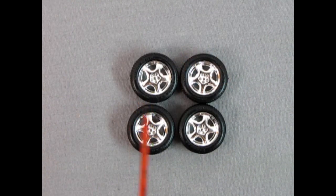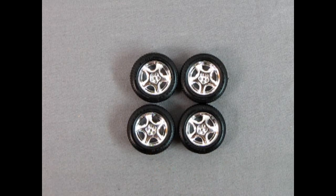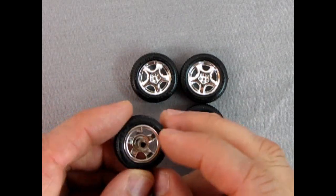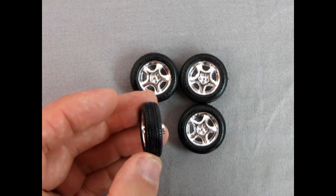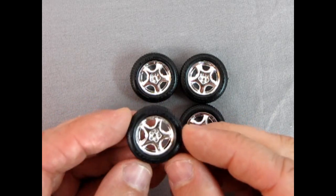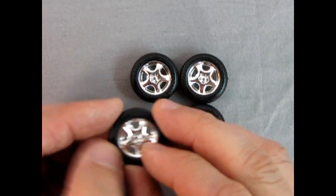Here we have our tires and wheels. These are Goodyear Eagle tires and the wheels are chrome, one piece. If you turn them over you can see the hole where the axle is supposed to go in. The tread pattern on here is really really nice — looks like the real thing, only smaller. Excellent work by Revell.